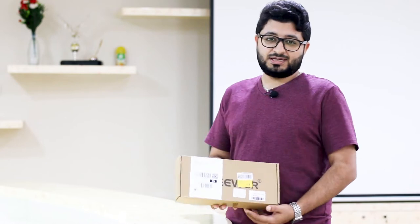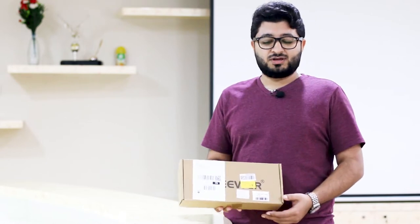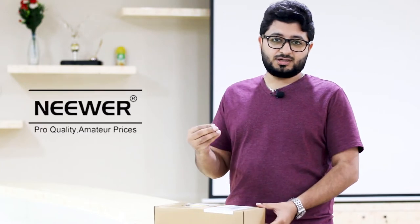Hello there. Today's video I'm going to do an unboxing of this package. Inside this package I have an LED video light which is from the Newer company and it's cheap for general and normal use, not for professional use. Without further ado, I am going to open the box.